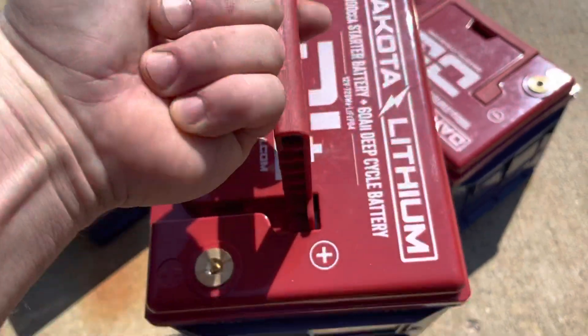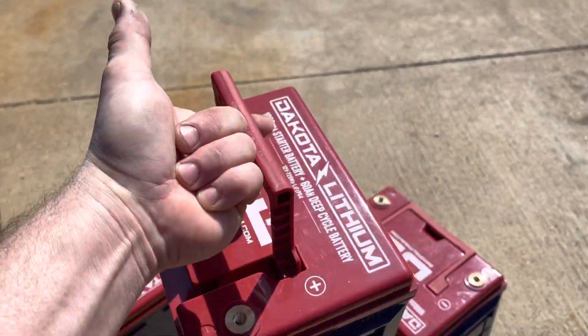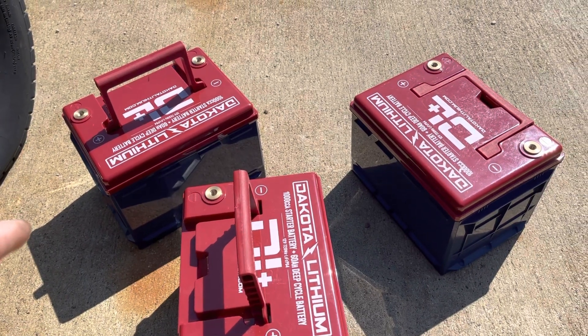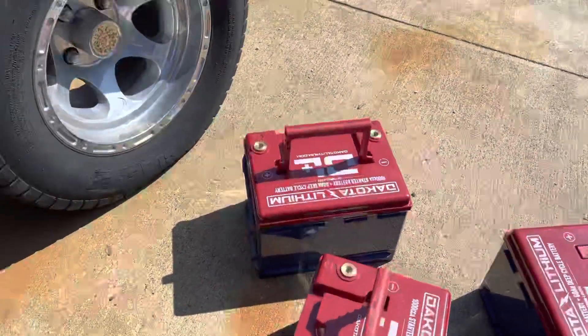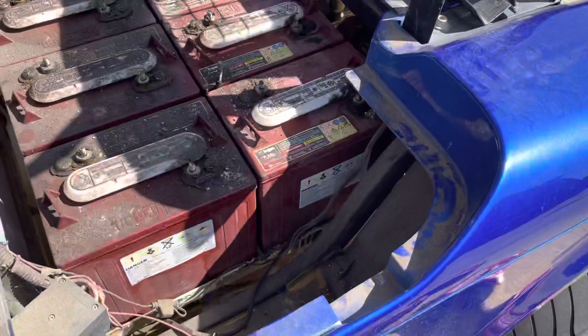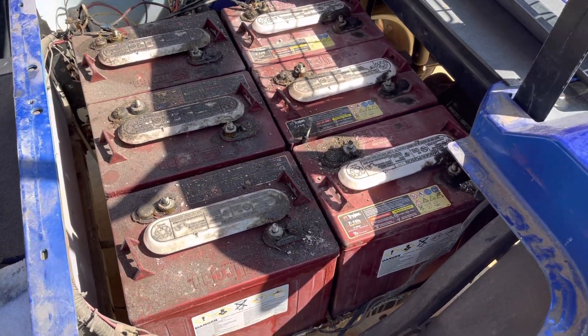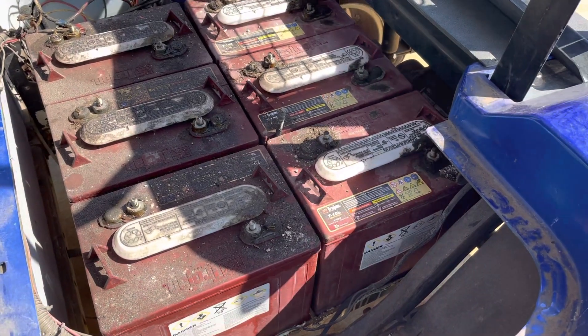But these batteries are so light — watch this. Just one finger, and I'm picking it up. I would venture a guess to say that these three batteries are comparable to the weight of one of these, so the weight savings alone is a big deal.